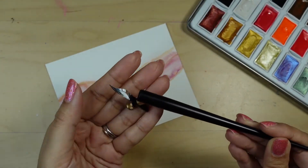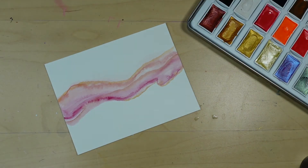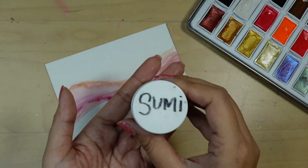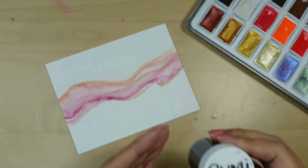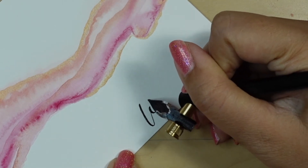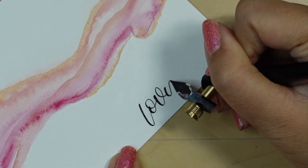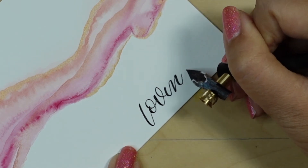For the sentiment, I'm using my oblique nib holder and my Browne blue pumpkin nib to do some dip pen calligraphy, and I'll be using some black Sumi ink. I'm going to zoom in and speed up the video so you can see what I'm doing. I'm writing 'Loving You' in a modern calligraphy style script.